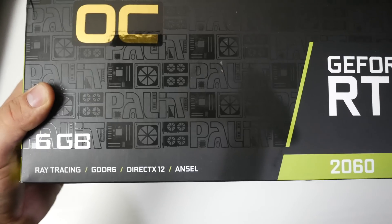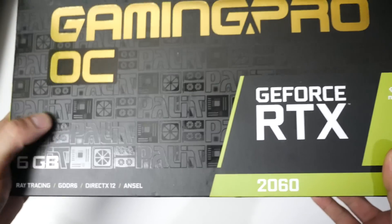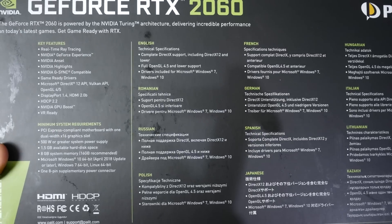On the box you can see ray tracing, GDDR6, DirectX 12, and ANSEL. There's also much more improved Vulkan support on the new NVIDIA graphics cards — they've done very good at that.